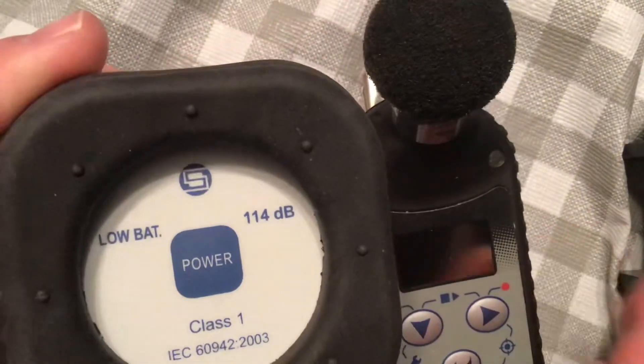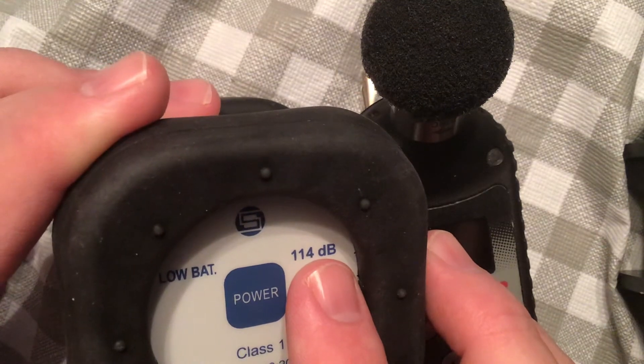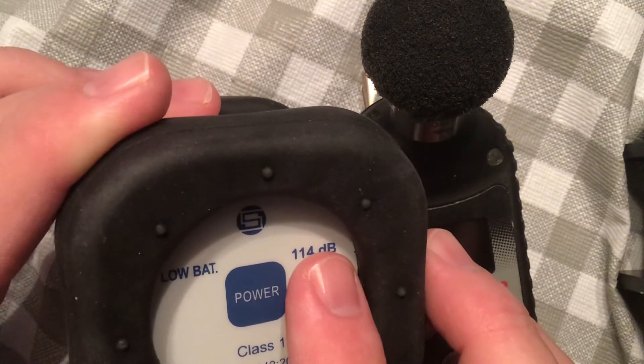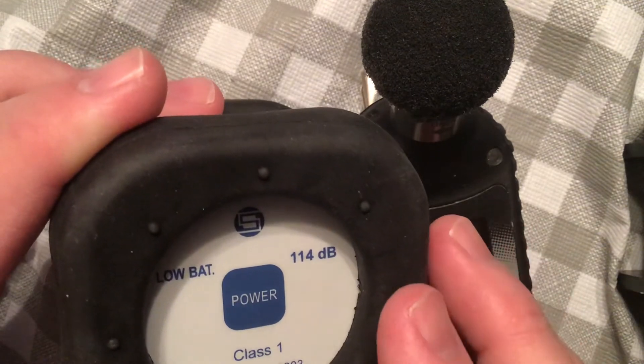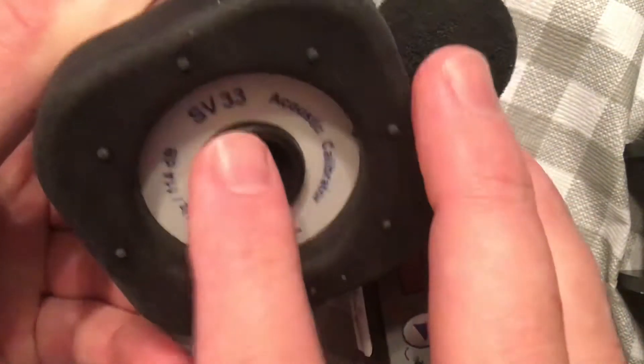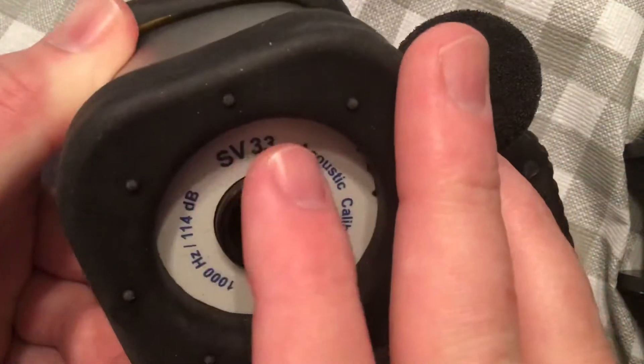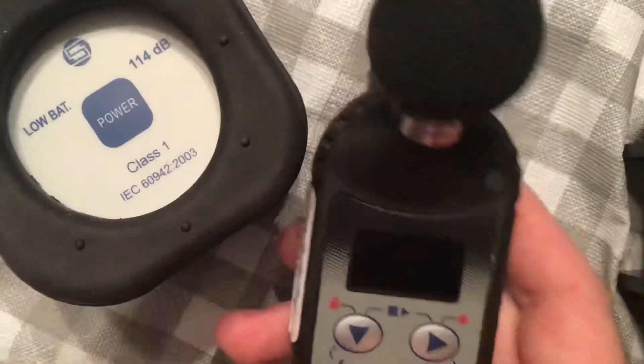This is the calibrator — the SV33 model. It has one single 114 decibel tone that it puts out. Some calibrators have two tones, so you have to make sure you have the correct tone selected. On this one you just have the on/off button and the hole for where the dosimeter goes in. The dosimeter is turned on.